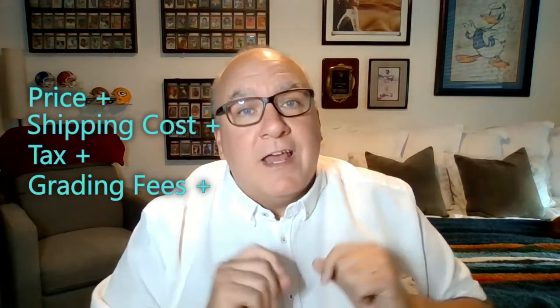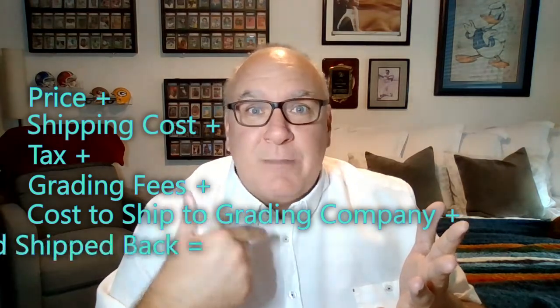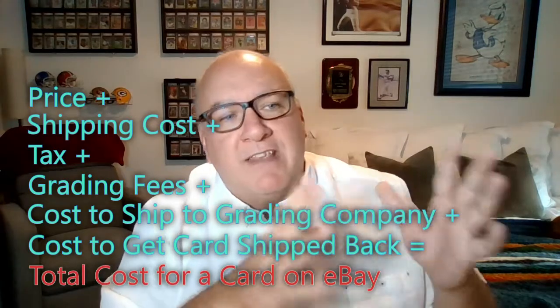Third, there's always going to be tax added on — what's that going to be? That adds to the total cost of the card. Then, if you decide to grade the card, which company are you going to go with, and what are their grading fees? Let's say that's 30 bucks tacked on to your cost. And since you're grading it, you've got to ship it to the grading company, and then pay to get it shipped back to you.